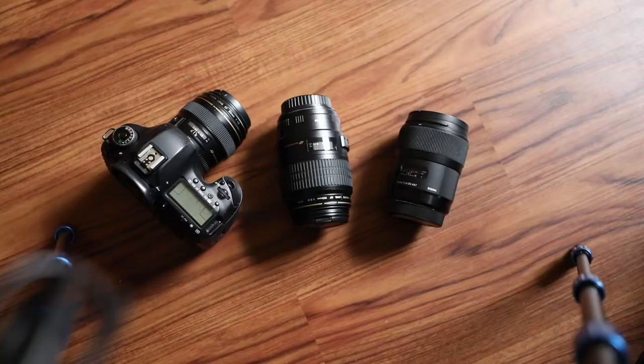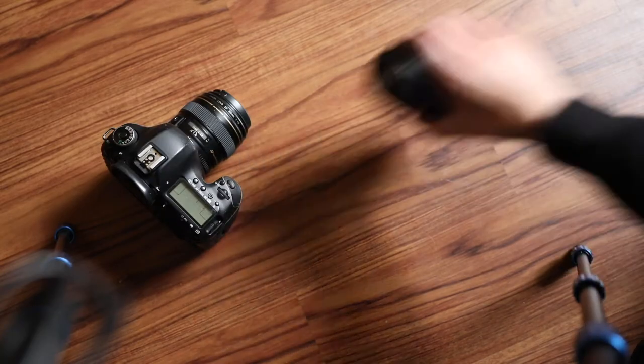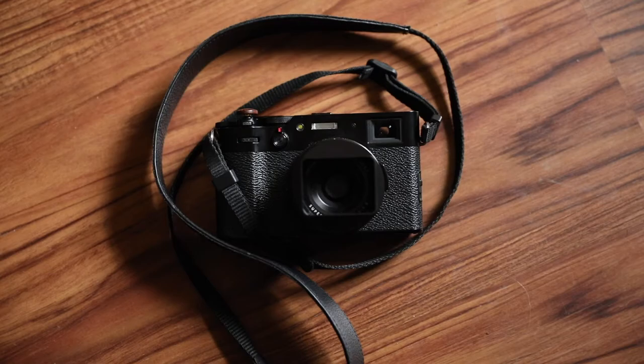At some point I decided I was just going to leave the house with one camera and one lens so I didn't have to carry all this extra stuff. It wasn't long before I started to realise that this gave me more freedom — I could concentrate on what was happening right in front of me. And especially when I stuck to one prime lens, I got to know that focal length really well, almost like a state of flow.